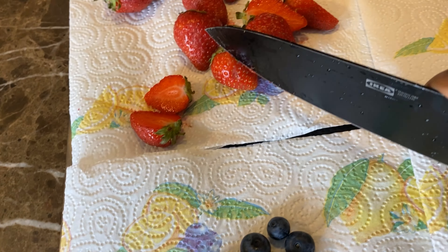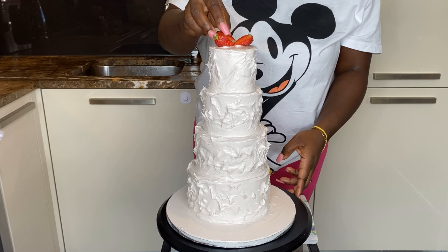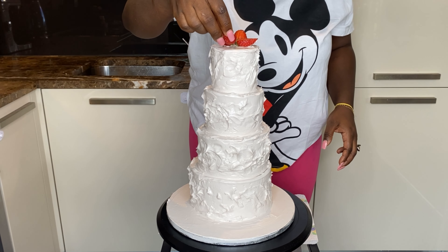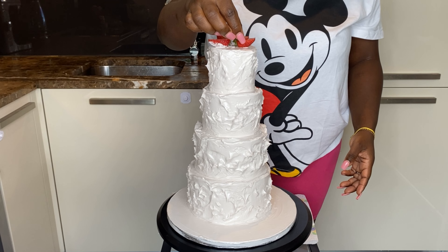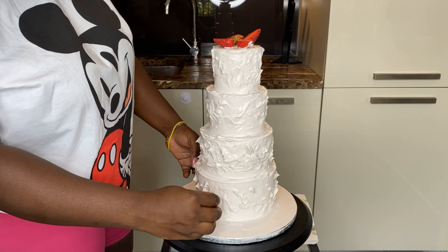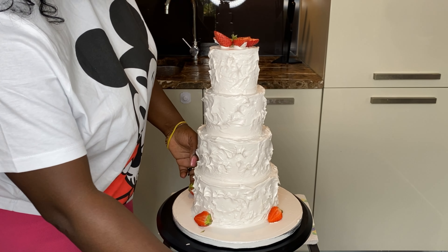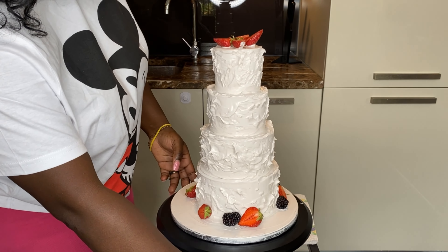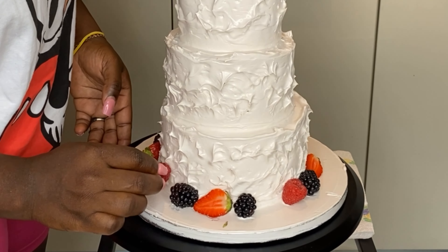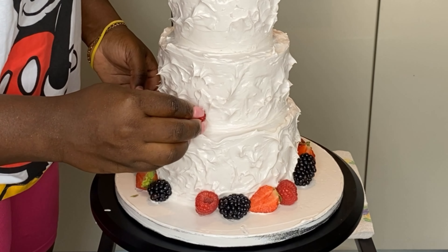So we have strawberries, blueberries, raspberries, and blackberries — four different kinds of berries to decorate this cake with. This cake took me less than thirty minutes to make. I'm starting with the strawberries first because they are the biggest, and when you're decorating it's best to start with the biggest items first so you can make space for them and fit the smaller items around them. We're going to distribute them evenly around the base and along the edges of each tier until we get to the top.